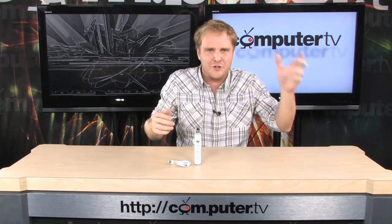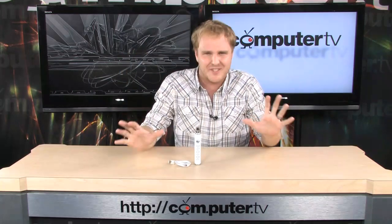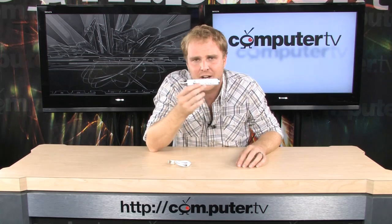Sometimes to hook a professional microphone up to a computer, you feel like you might require a degree in particle physics. You need digital to analog converters, preamps, cables, and all of this stuff. Well, Blue has simplified this significantly, requiring only this and a USB port.